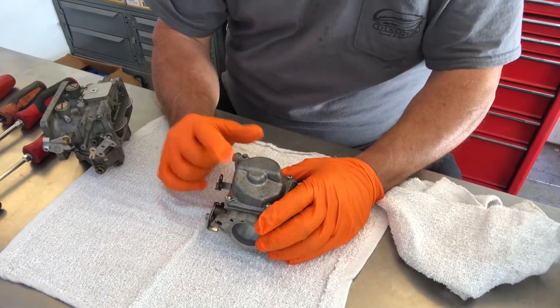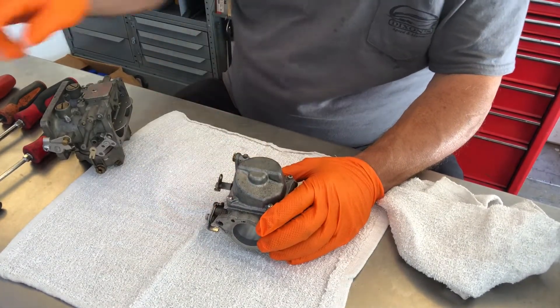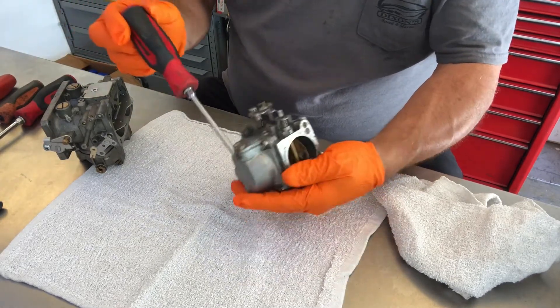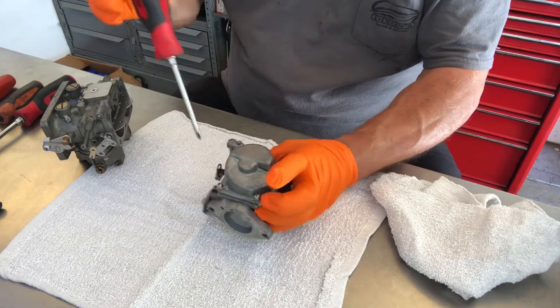We're going to start off with this carburetor. This is off a 90 horse Yamaha. We're going to take out the bowl screws — the four screws around the perimeter first.